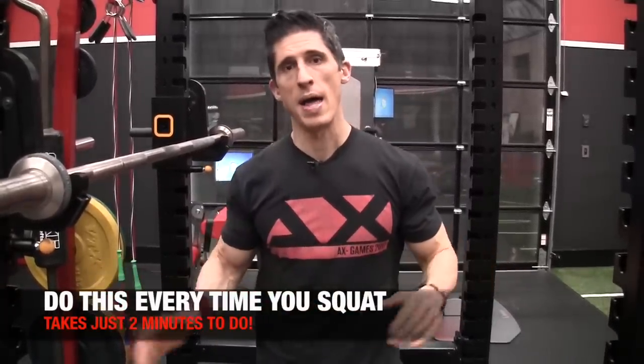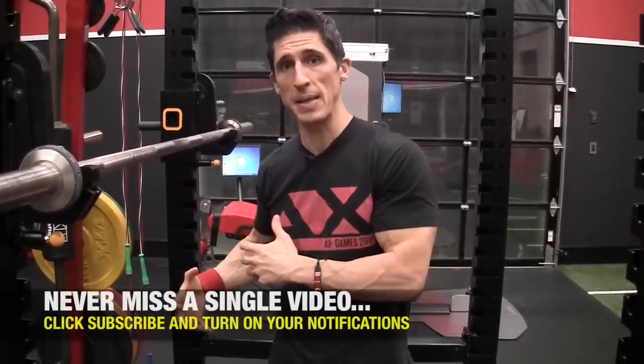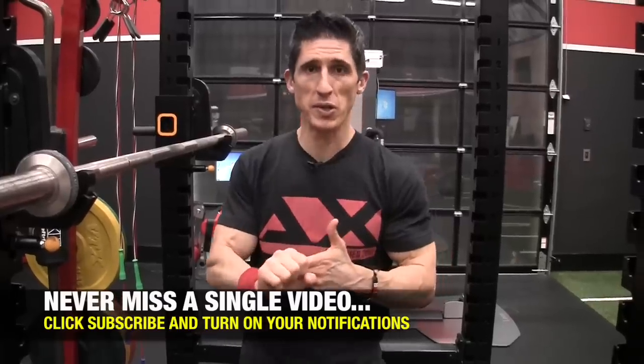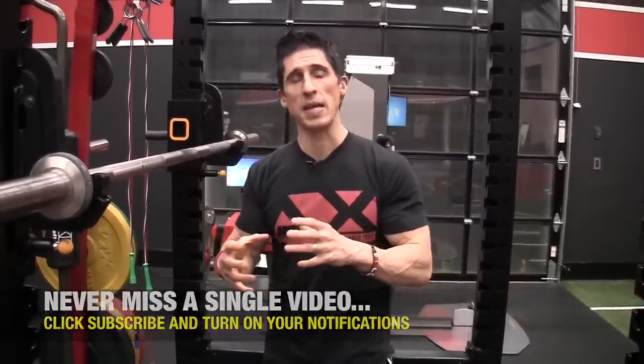What's up guys? Jeff Cavaliere, ATHLEANX.com. Today I want to show you one thing to do before every time you squat that I promise is going to help you. If you have knee problems, this is going to be an absolute godsend — as someone who has knee problems themselves, it's going to really change the way you feel the next time you step under a bar. And if you feel like you should be able to squat more than you are, this is going to help as well.